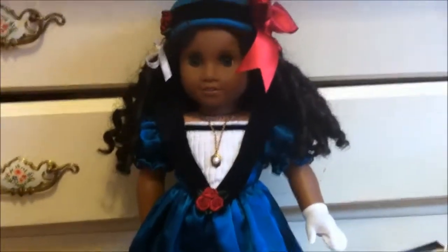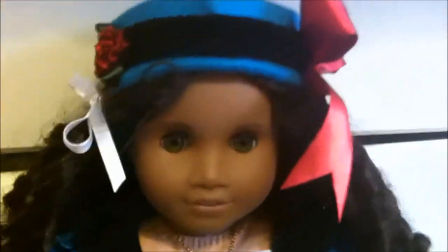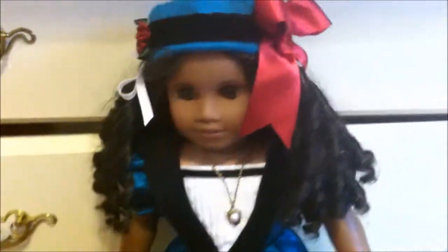Next we have her accessories - again only three pieces. Her hat is felt and it looks good with her meet outfit, but it doesn't really go with anything else. It's rather useless unless you're planning on having Cecile wear her meet outfit a lot. It's a very pretty little hat with lovely velvet detailing all around, a little rose that matches the roses on her dress, and a big red bow.